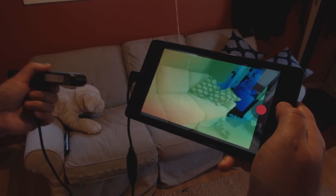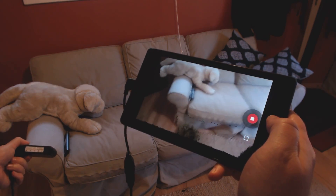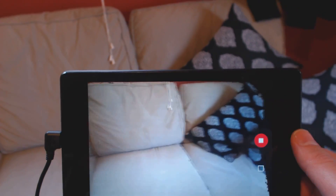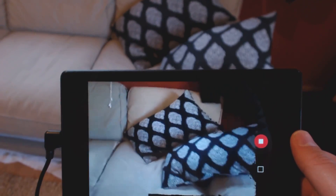Forge is an app that lets you 3D scan with any Android device. Plug in a depth camera and capture 3D models in real time. Walk around and scan every dimension of the physical world into digital form.